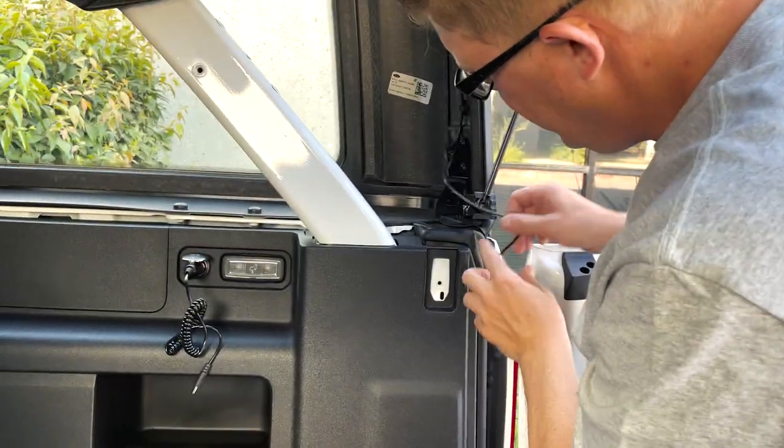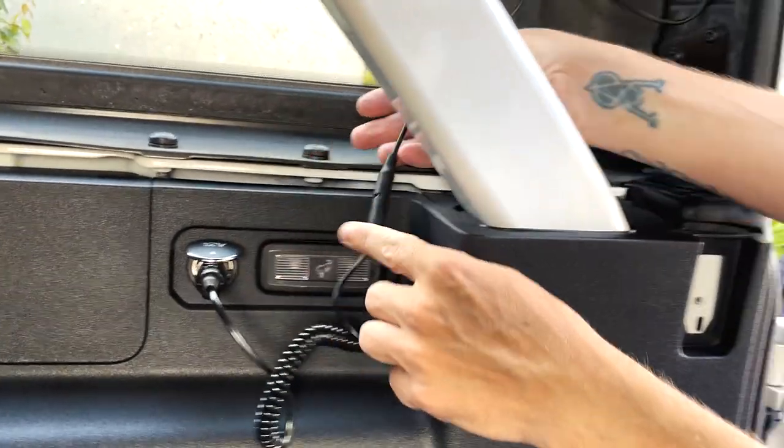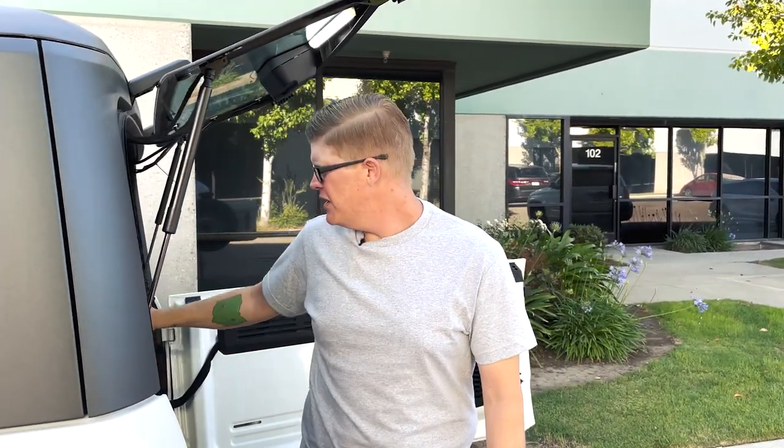And then this is just going to connect here. And abracadabra, we've got a cargo light that turns on and off right here. One thing to keep in mind: your vehicle does come with a 75-minute shutoff on this power port, so you have 75 minutes of power active after you shut the vehicle off. What you can do is find a local shop or a friend that has the program called Forescan, and you can actually change the accessory port time.